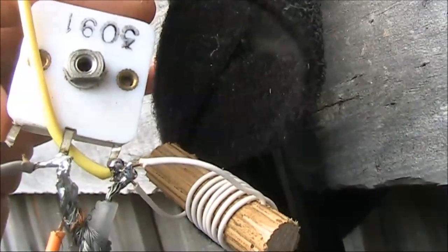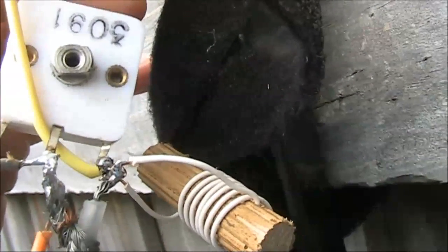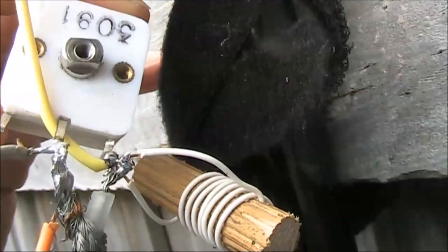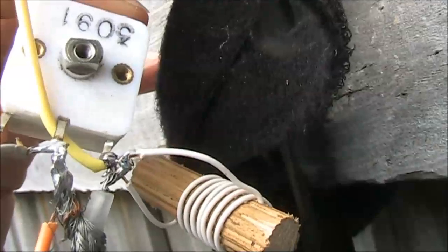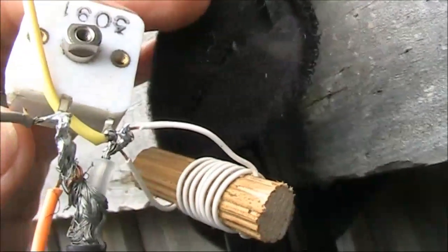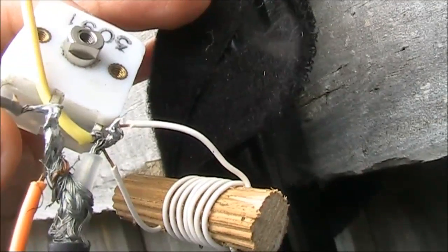This means that even if your variable capacitor doesn't go up to 60 picofarads — it might be, for example, a 25 picofarad beehive trimmer — then that would be perfectly okay for this project. In fact it might be slightly better: it may have less loss and be easier to adjust.